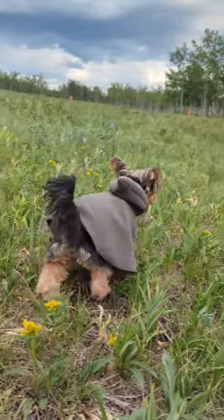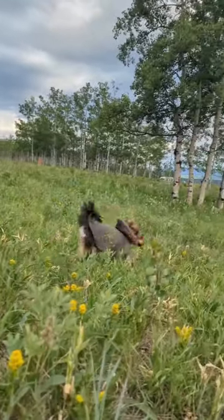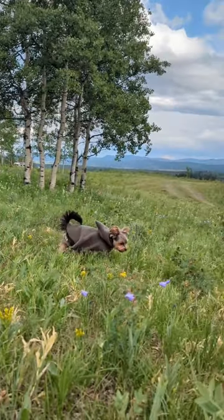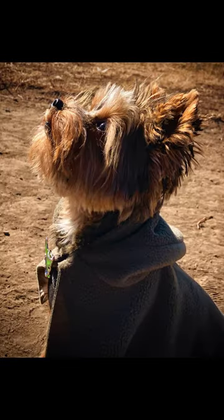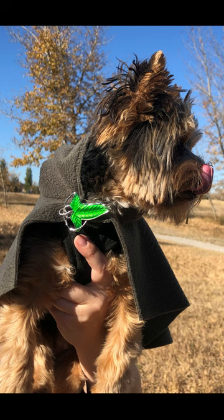This is my nephew Henry. I've already made him a Lord of the Rings cloak and I wanted to make him some dog armor. His parents are both very into the Witcher game. I've seen the show but I've never played the game, but I wanted to make him leather armor based off of the game.